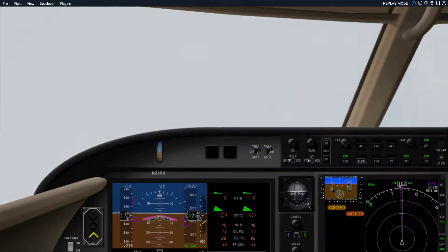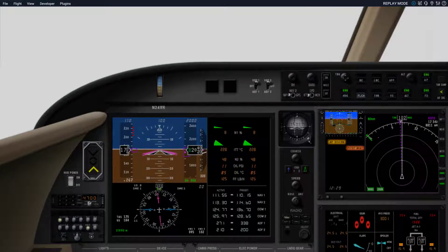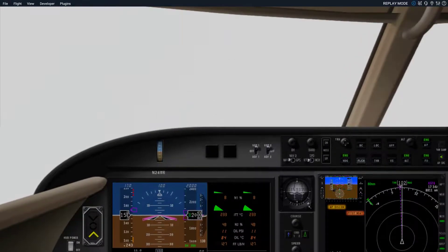You'll be able to see momentarily the flaps come down — you'll get a slight balloon. We're at 10 degrees of flaps, 2,000 feet level, altitude is holding, and the airspeed is bleeding off back to the 130 to 140 range.